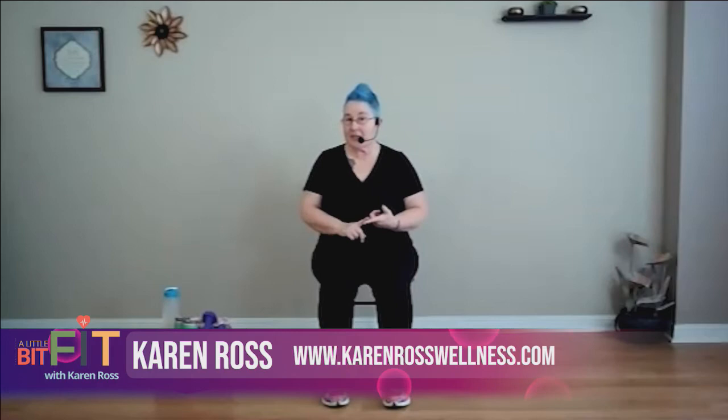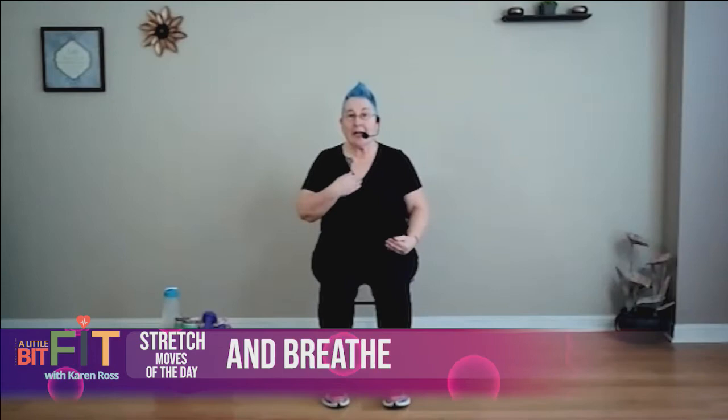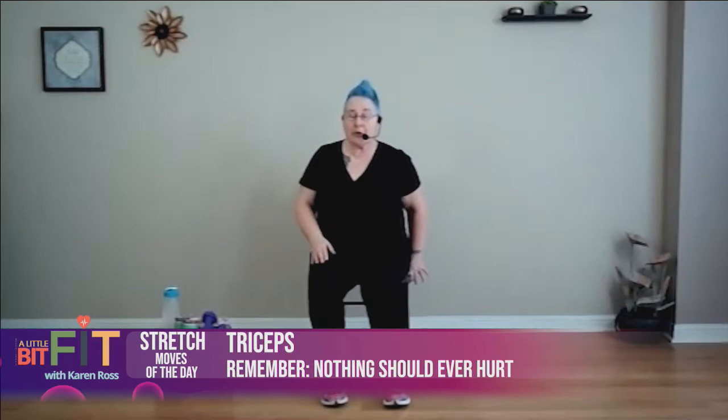Our hard work is done — cardio is done, weight training is done. Now it's time to stretch it out. Remember the Fit Tip of the Day — how important stretching is. Remind yourself to breathe, and it should never, ever hurt.